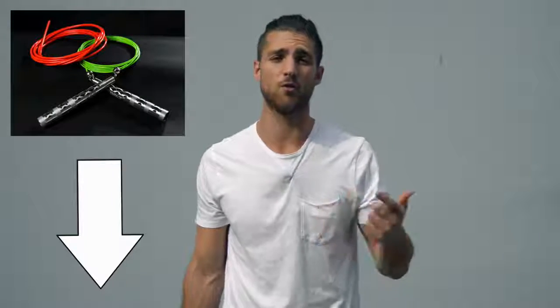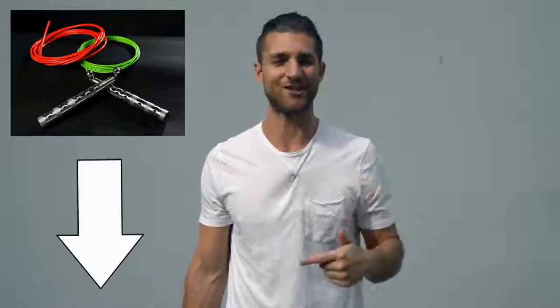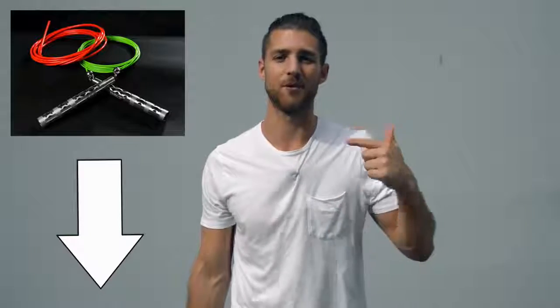Before I get into the video and share all the juicy details of how to get that boxer physique, shout out to our sponsors over at Crossrope. You're going to see in this video I use a speed rope — it's the Bolt Set by Crossrope. If you want to get that rope, that's the one we use when we're training like boxers and I'll link it in the description below.